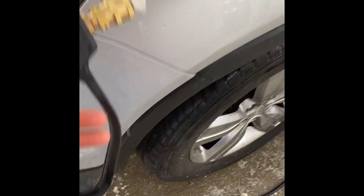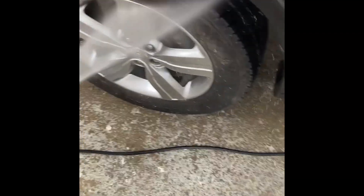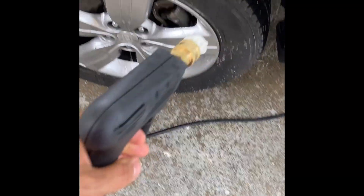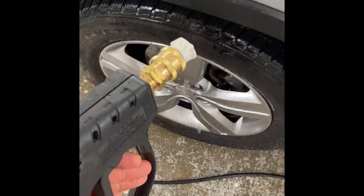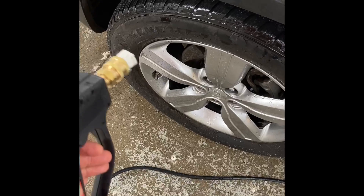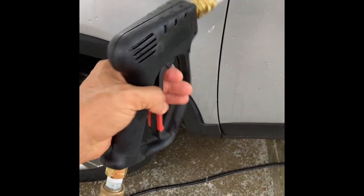All right, my friends, so I have it connected, and to be honest with you, it works pretty nicely. I'm using the white tip, which creates an opportunity for it to be more aggressive when it comes to water, and it's performing beautifully.